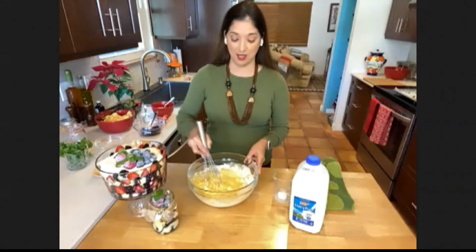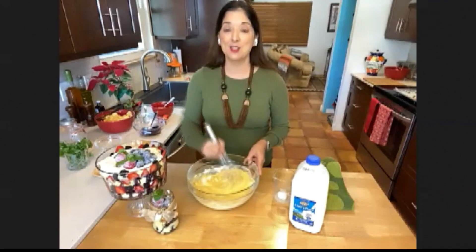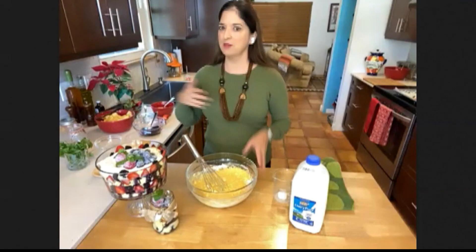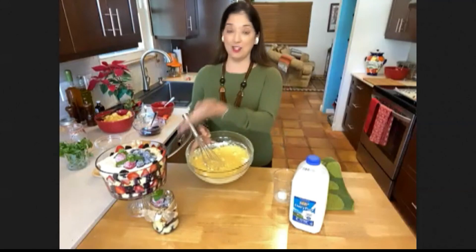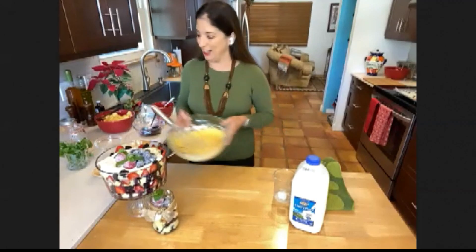So obviously this is going to go into a couple different pans so that I can make my cake. I'm using some small pans. You can use a nine by 13, you can use an eight inch or nine inch — it really doesn't matter because you're going to cut this all up into the trifles. That's the beauty of this recipe — you don't have to be too exact about it.